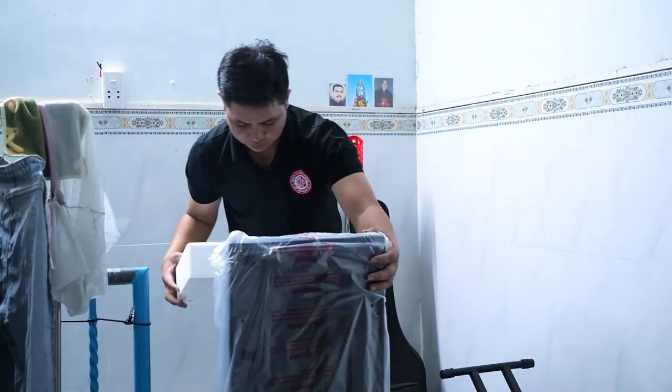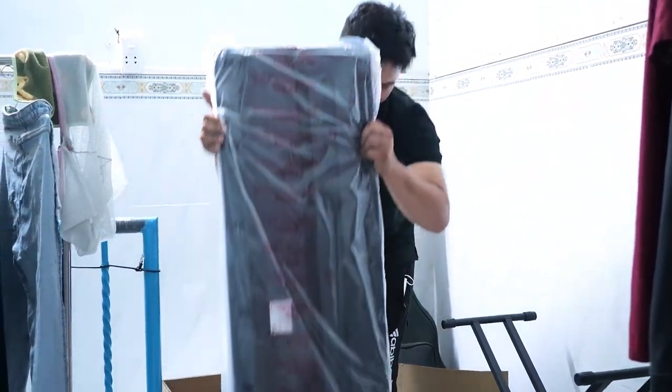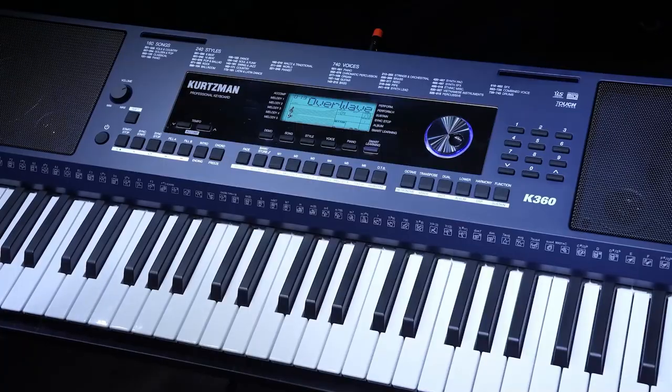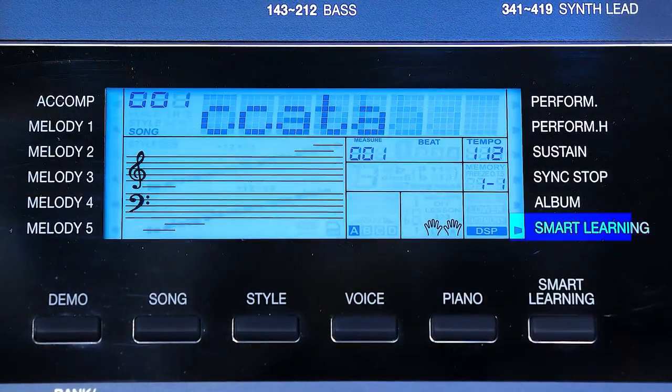Đàn đã được mang lên phòng và chuẩn bị lắp ráp cho bạn. Trong khi đó mình sẽ giải đáp câu hỏi mình hay nhận được: cái đàn này dành cho ai? Cutman K360 có giao diện người dùng thân thiện, dễ hiểu, giúp người mới bắt đầu dễ dàng tiếp cận. Với tính năng Smart Learning có thể tích hợp các bài học và hướng dẫn chơi đàn, giúp người mới nhanh chóng nắm bắt các kỹ năng cơ bản.